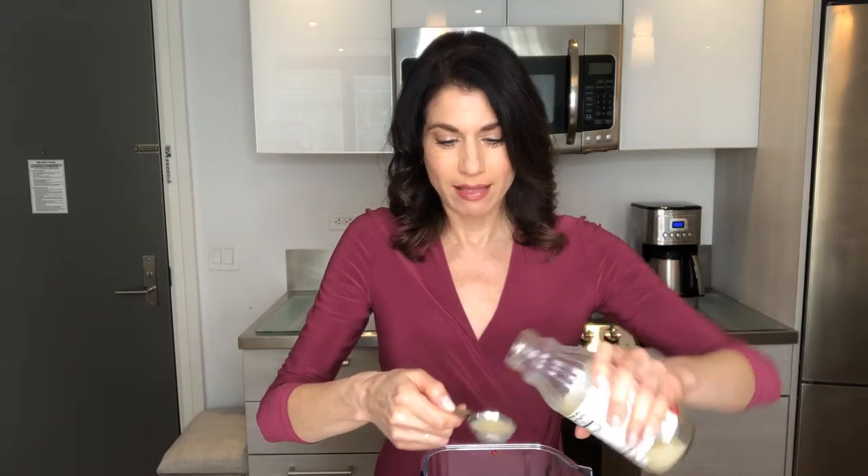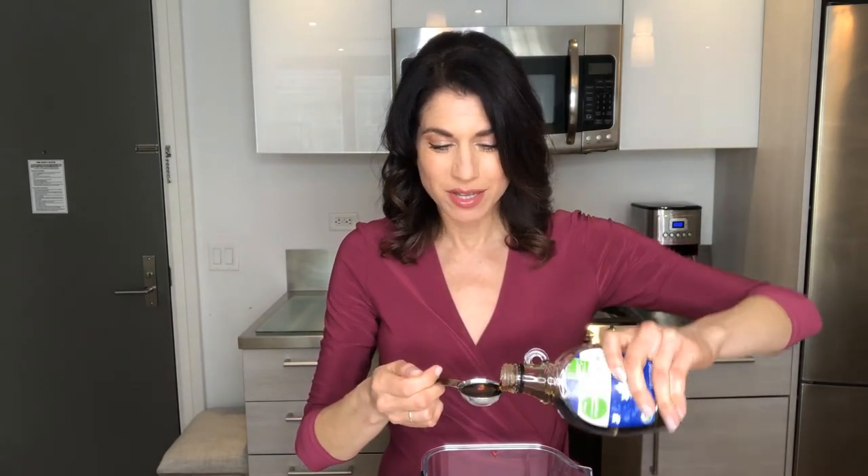Next I'm going to add one tablespoon of lemon juice — if you have real lemons you could use those. I'm just using organic lemon juice, and three tablespoons of maple syrup. You could probably also use date paste, but this is what I have today so I'm going to use the maple syrup.